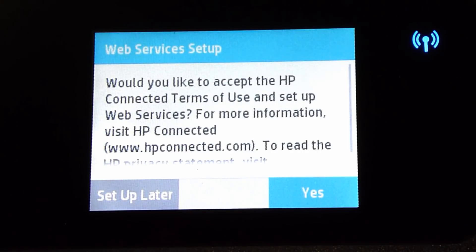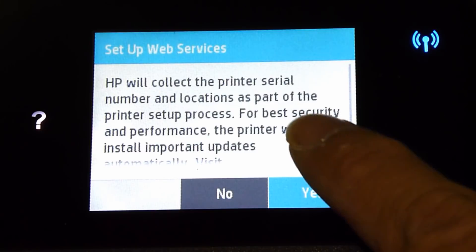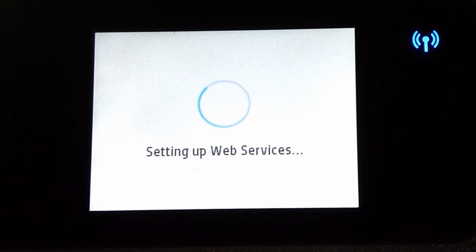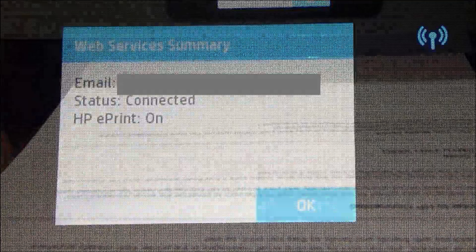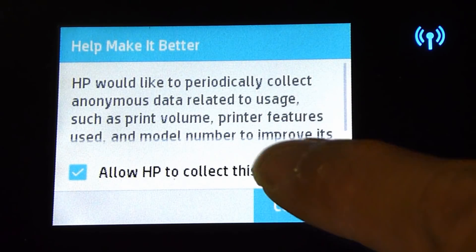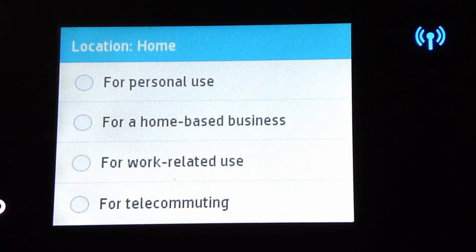It is asking us if we want to accept the web services setup. Let's select yes, and yes. It has just printed out the web services summary. Let us proceed and continue. This printer will be used in the home for personal use.